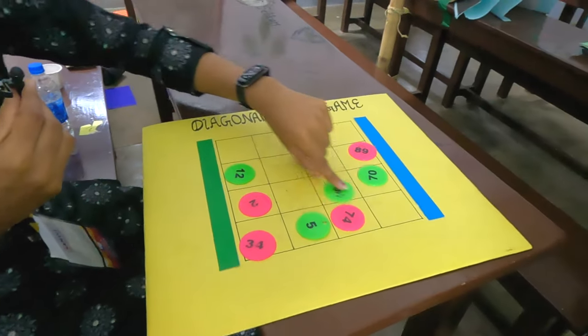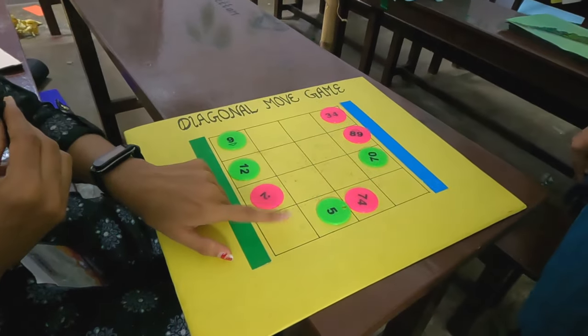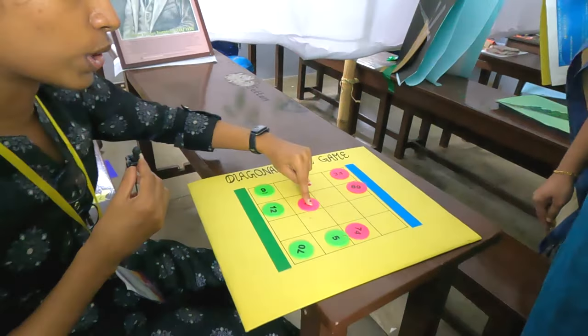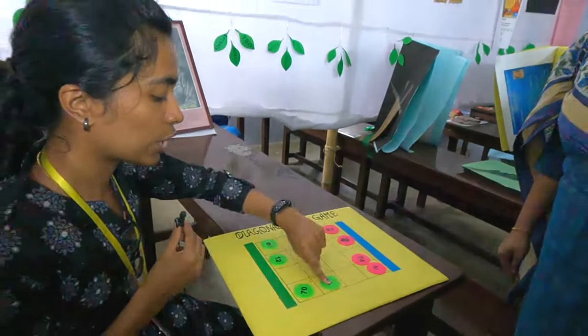Now I put a blue in it, so I put a green here. If you put a green in it, I put a green in it. If you put a green in it, I put it on the opposite side. You put a green in it.